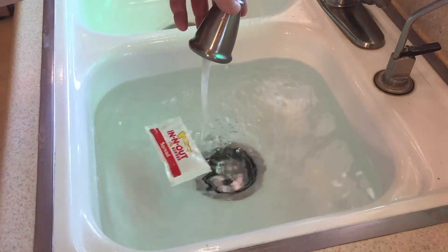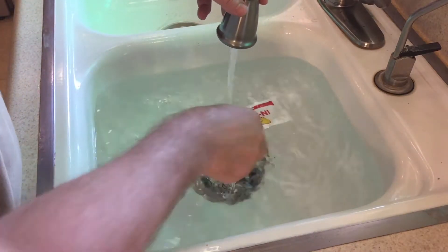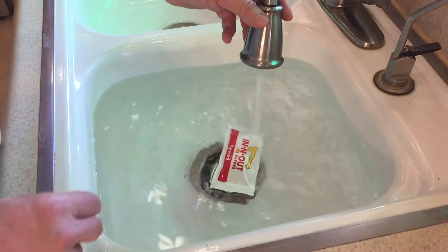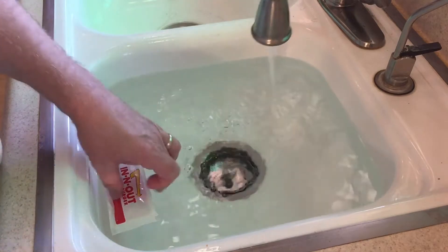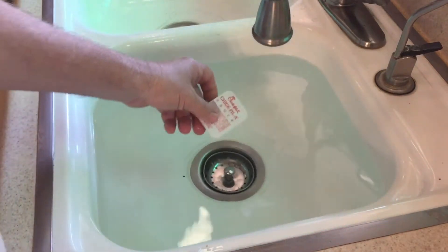So we start off with the In-N-Out packet. It's called Spread — it's for the animal fries. If you ever get out to California, you have to eat In-N-Out. But when you use this packet, it's a flat packet. We put the water stream on there, and it pushes it away, so it's not doing what we want.